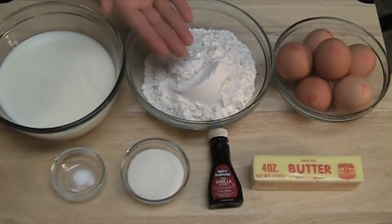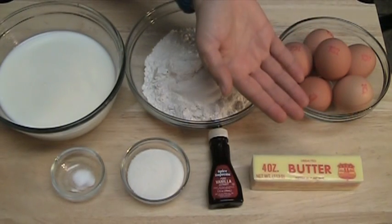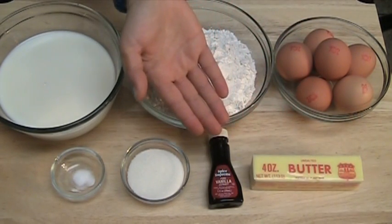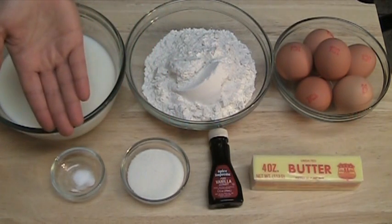Two cups of milk, one and a half cups of flour, six large eggs, eight tablespoons of butter, half a teaspoon of vanilla extract, two tablespoons of sugar, and a pinch of salt.